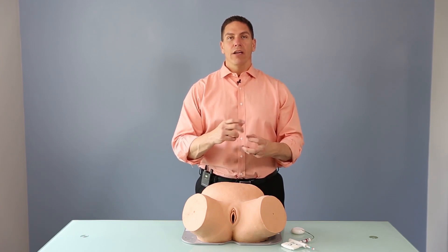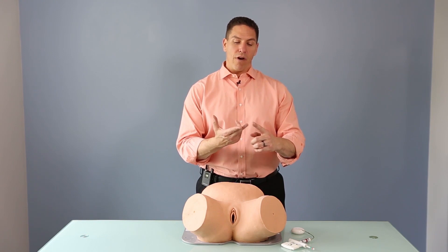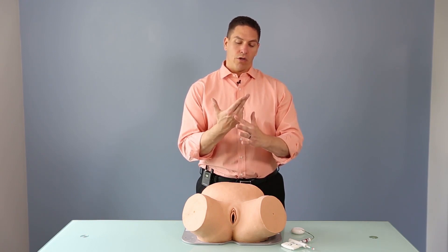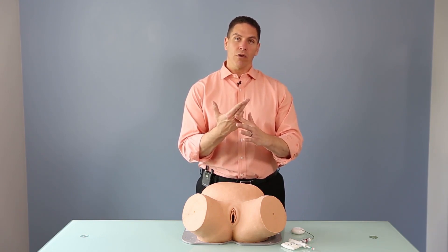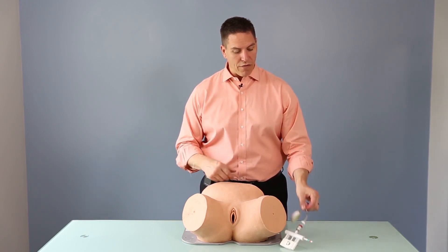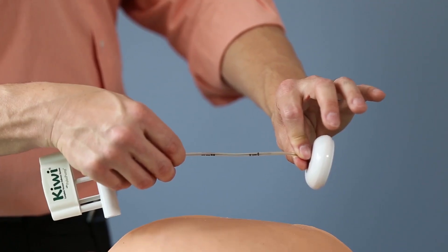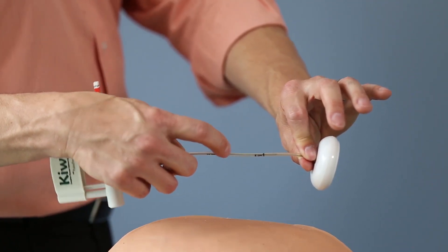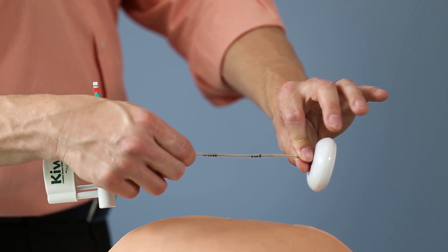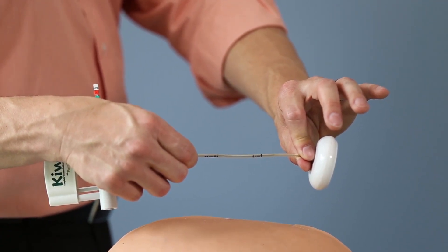During the vaginal exam we can determine the distance from the flexion point to the perineum, or where the posterior fourchette comes in contact with your hand. This references the marks found on the Kiwi Omnicup. On every Kiwi Omnicup there are marks on the stem at 6 and 11 centimeters, which are designed to coincide with the naturally occurring landmarks on your hand.